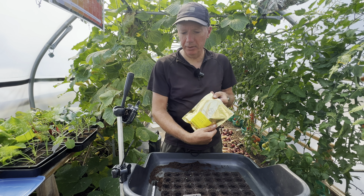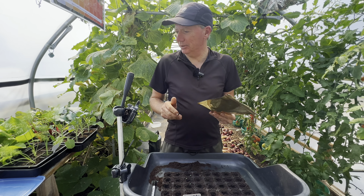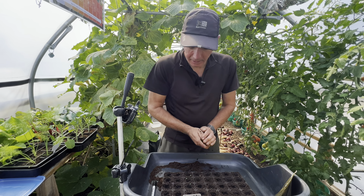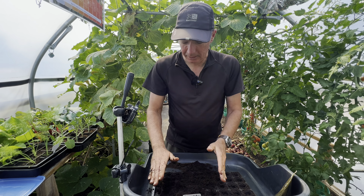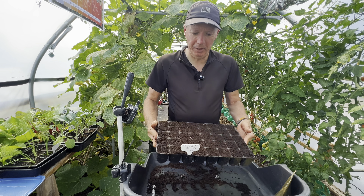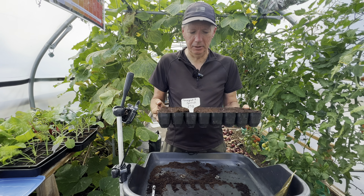One of the things I like about these Moles seeds is they come in these really good sealable packets, which means obviously everything lasts a lot longer. Once I've got the seeds in the modules, I just sprinkle a little bit and wipe my hand over to settle everything in. I'm going to give a really good water later. These are the 40-cell trays from Containerwise — I really like these trays.